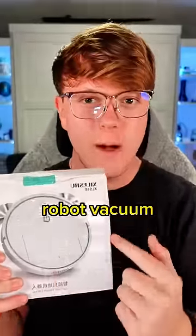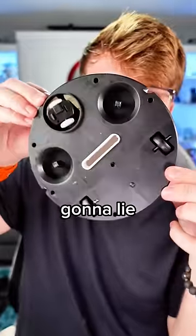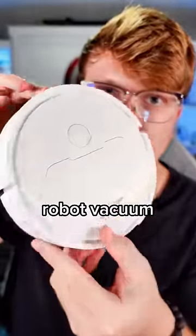I just got a $1 robot vacuum from a very sketchy website, so let's see if it's any good. I'm not gonna lie, it kind of looks like a real robot vacuum.